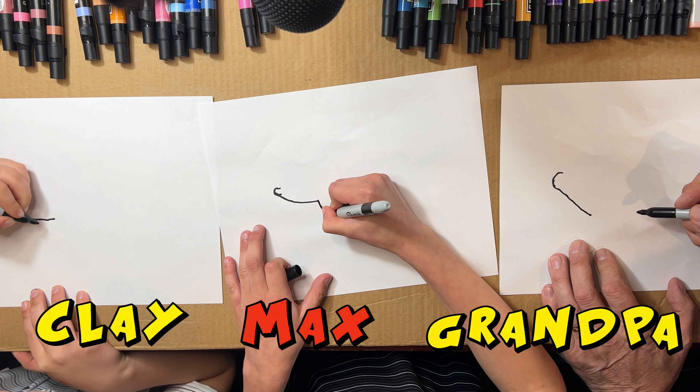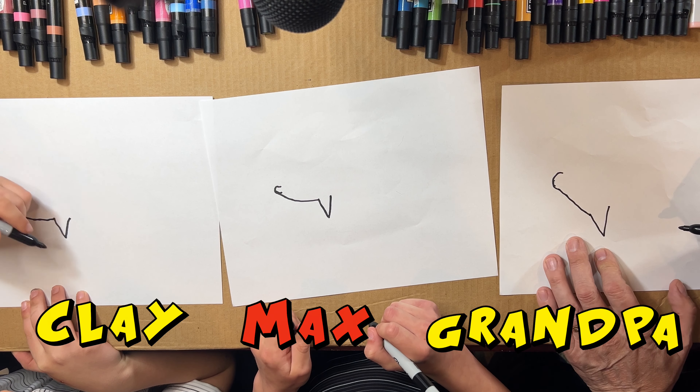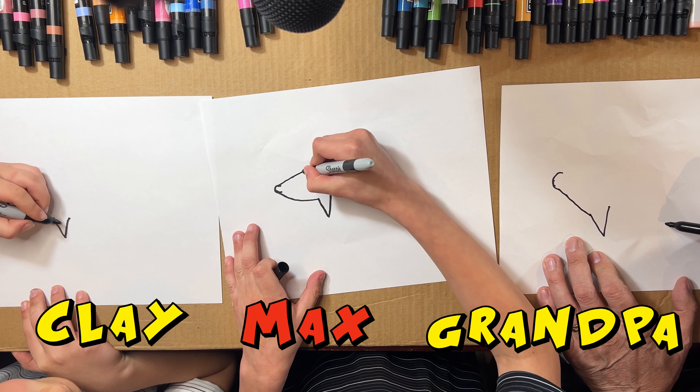Now you can draw a fin going down and up. Now we're gonna work on the top like this.